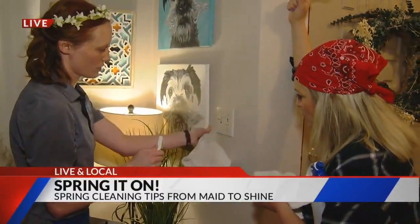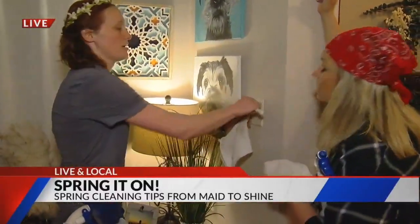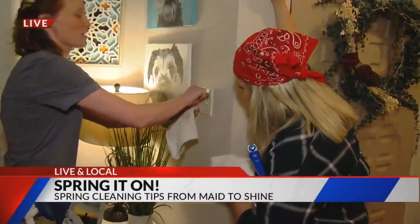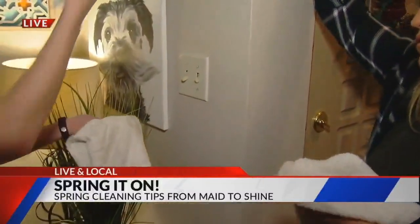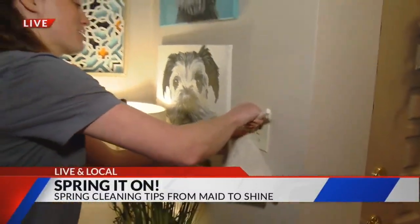You're also going to finish that up, and you want to remember to flip it as well and get the other side. Oftentimes we forget, especially if it's one like this that's outside and left on all the time. Make it sparkle. That's right — make it sparkle.